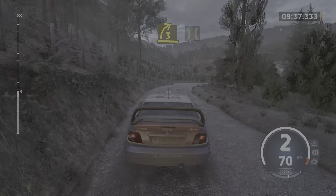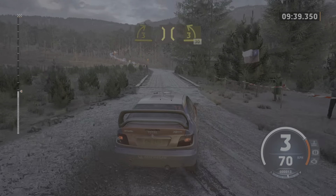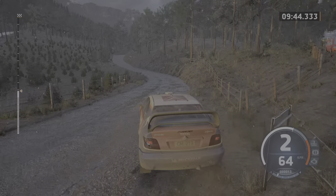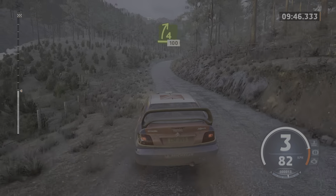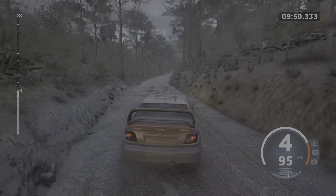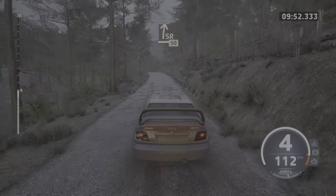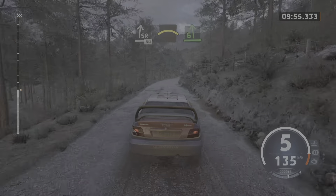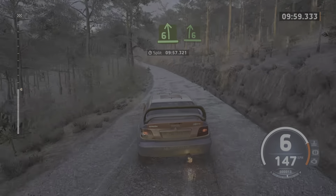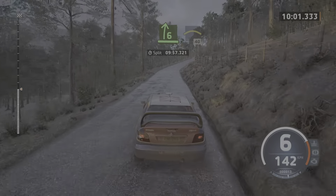Into bridge. And 3 left, long. Pass junction, 30. 4 right, open, keep in, 100. Slight right to the crest, 50. Crest, into 6 left, half long. Slowing. And 6 right, tightens. Into crest, 40.